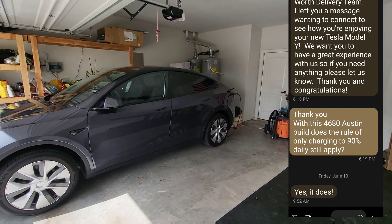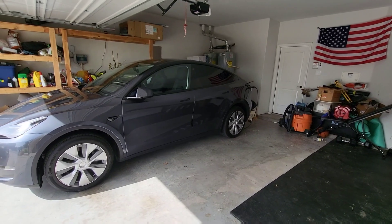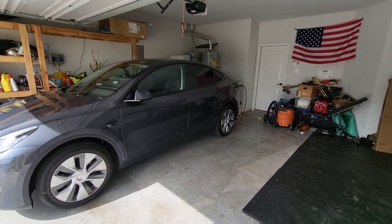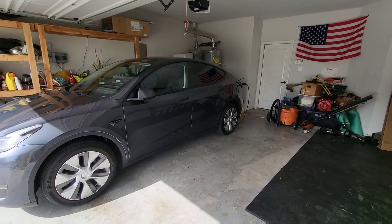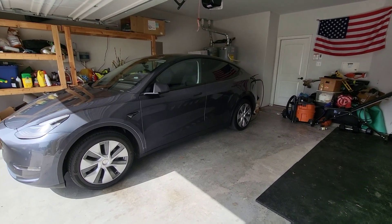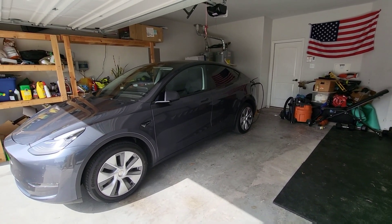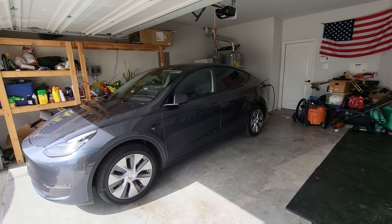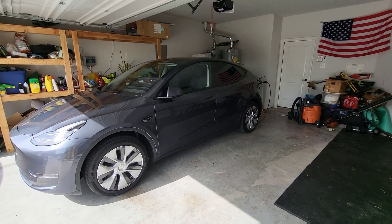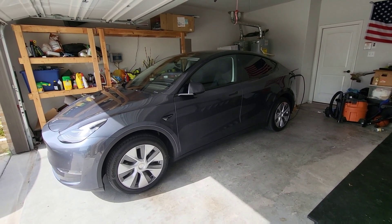That was just one service tech, so I also called Tesla today to confirm, because I wanted to hear it from more than one person. I asked again: I have a 4680 Model Y from Austin — what are the charging instructions? They confirmed again: yes, it is the same as previous Model Y batteries. You should be charging on a daily basis to only 90%, which is still pretty good.